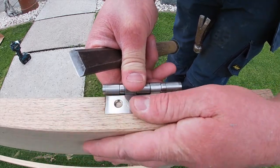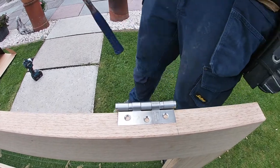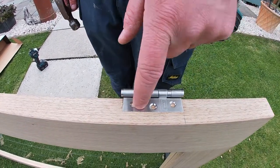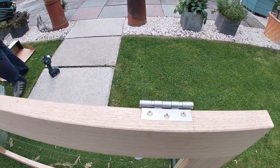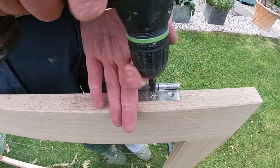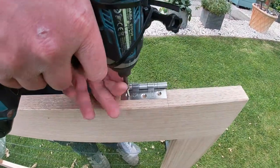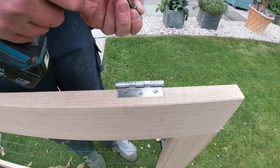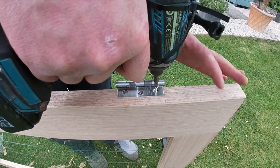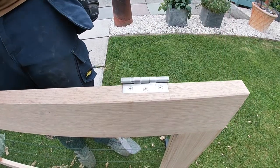And that's how you recess a hinge. The next stage then, you should always pilot your holes first and screw them in place. And then that is your finished hinge.